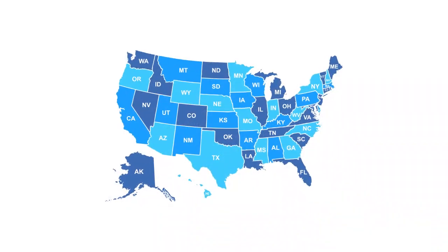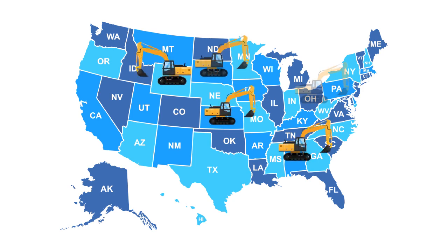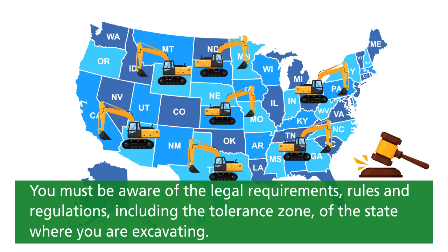It is important to understand that the tolerance zone will vary depending on the state in which you are working. If you are a contractor with multi-state excavation operations, you must be aware of the legal requirements, rules, and regulations, including the tolerance zone of the state where you are excavating.